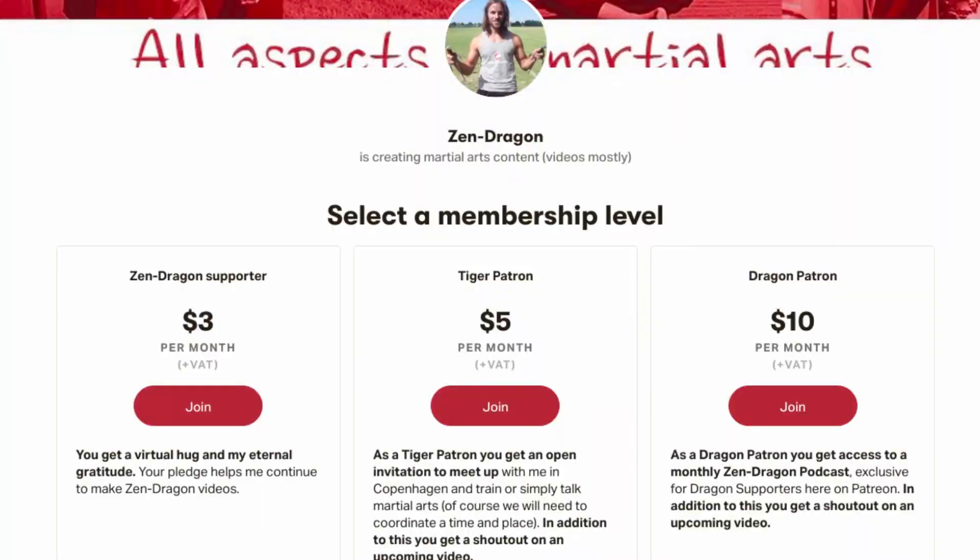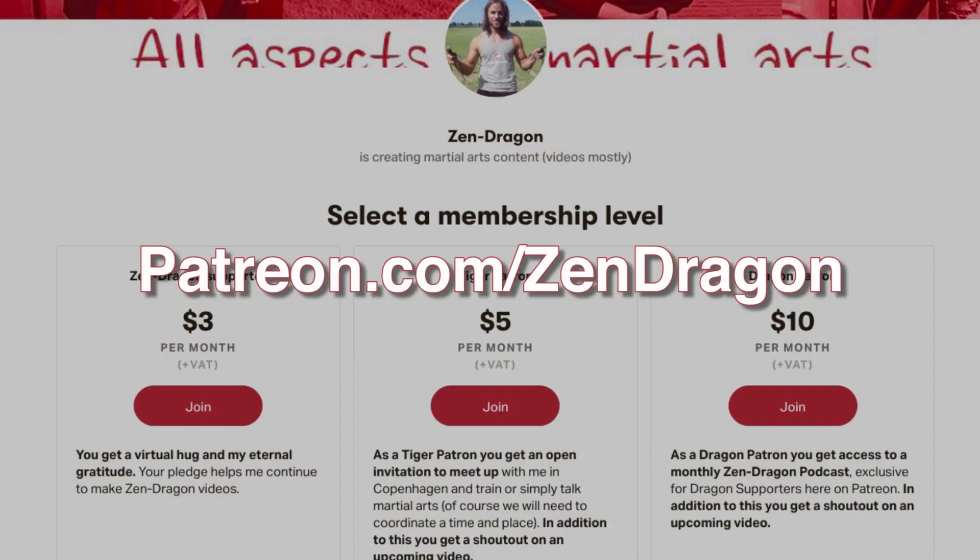After years of free content, I need a helping hand from some of you. You can support me with $3 each month, or $5 or $10 for a few extra benefits. Visit my Patreon — that's patreon.com/zendragon.